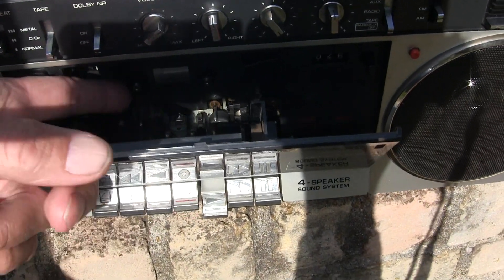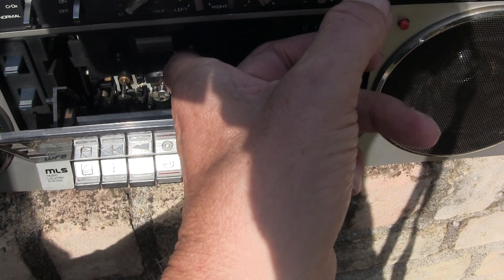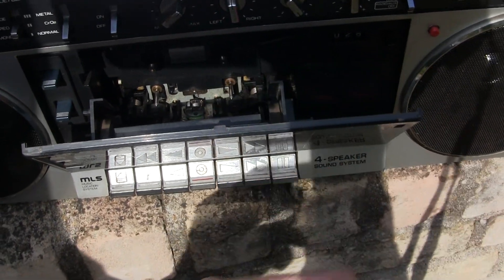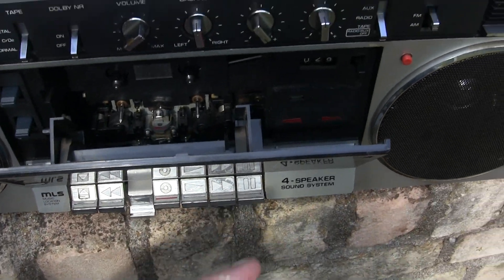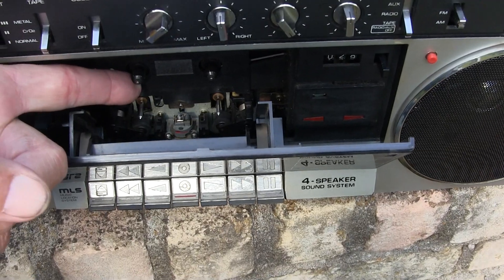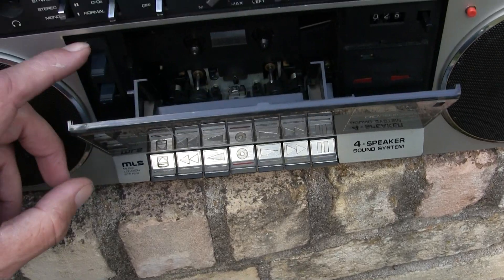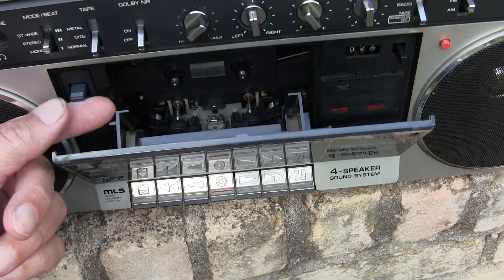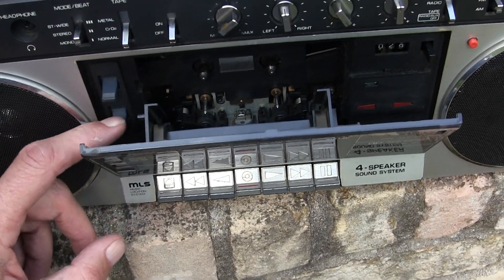When this finishes — when it senses that it's finished — it will drop down and stop. Now I hit this side, which is the other direction. And this side stops. That's one direction — that plays both sides and stops. And then this plays both sides forever. And then this is your reverse button.